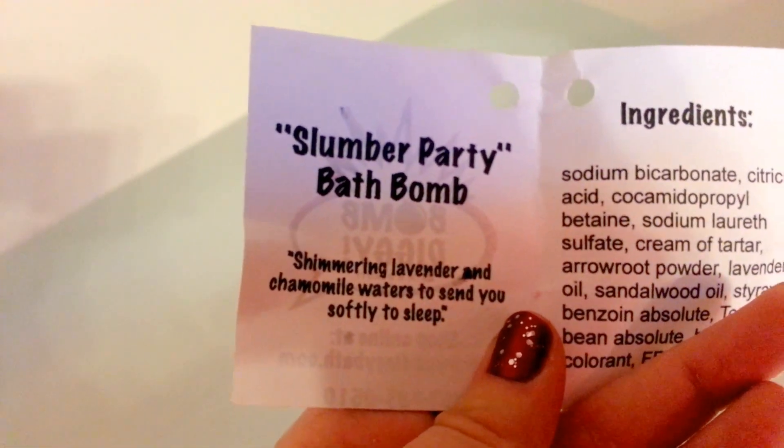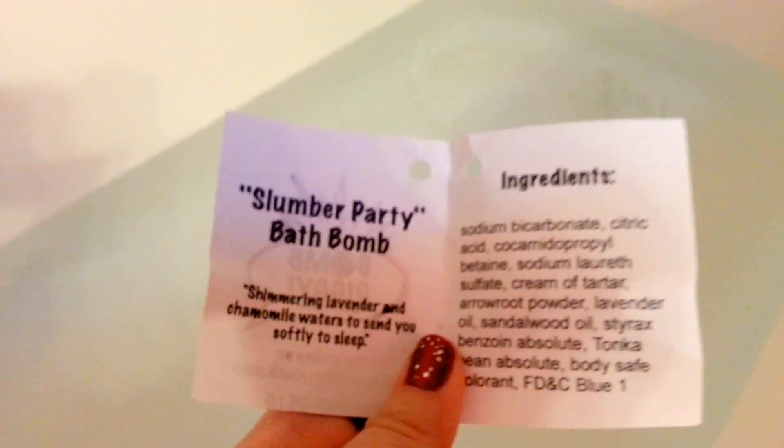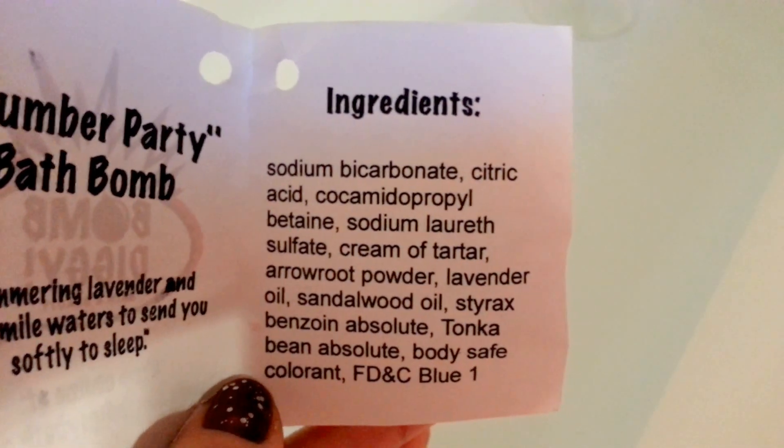Shimmering lavender and chamomile waters to send you softly to sleep, and it smells so, so relaxing. It's a really soft relaxing smell. Here are the ingredients — if you want to go ahead and pause the screen to read that, go ahead and do so now.